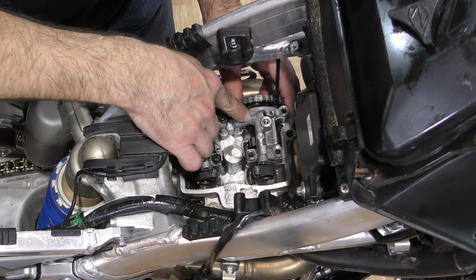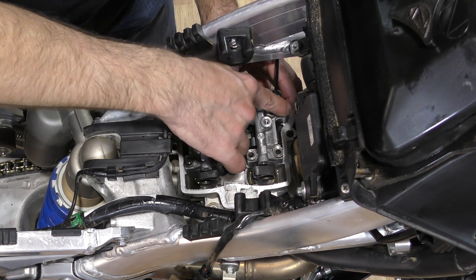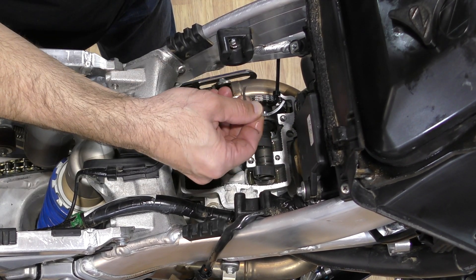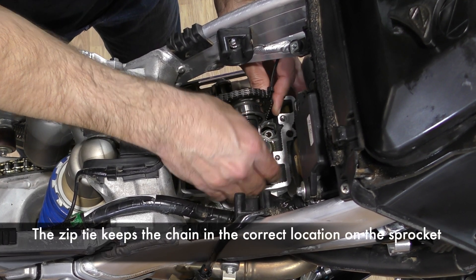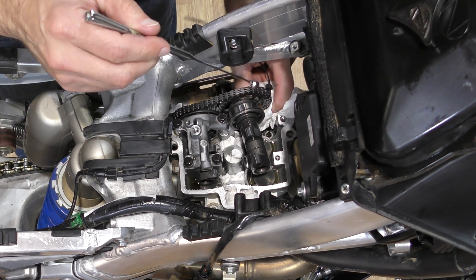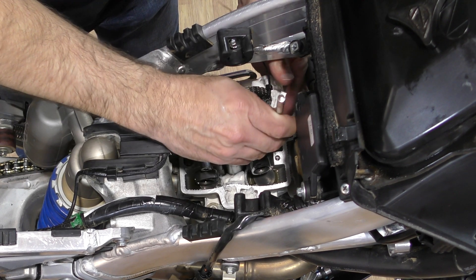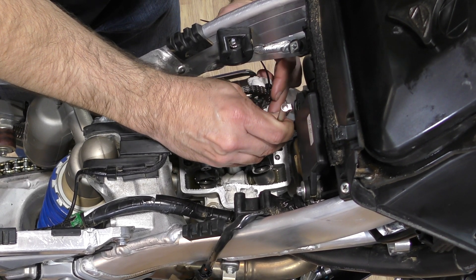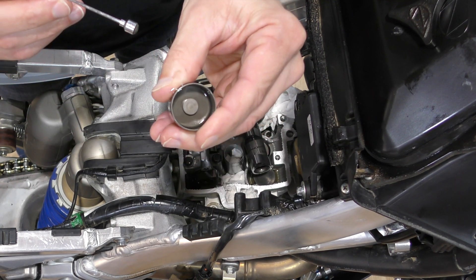Underneath this cap there's a locating C-shaped clip on one side — you have to make sure that doesn't fall into the engine. There are also locating pins underneath the cap, but those normally stay with the cap. Here's the clip; it's a good idea to remove it so it doesn't fall in. Now I'm going to lift the camshaft up and rotate it out of the way so I can get the buckets out. I'm using a magnet tool to lift the bucket — putting an additional paper towel down because when you lift out the bucket, you don't want to drop the shim. Typically the magnet will grab the bucket and keep the shim attached. There's the left side bucket with the shim still in it, and the right side bucket.